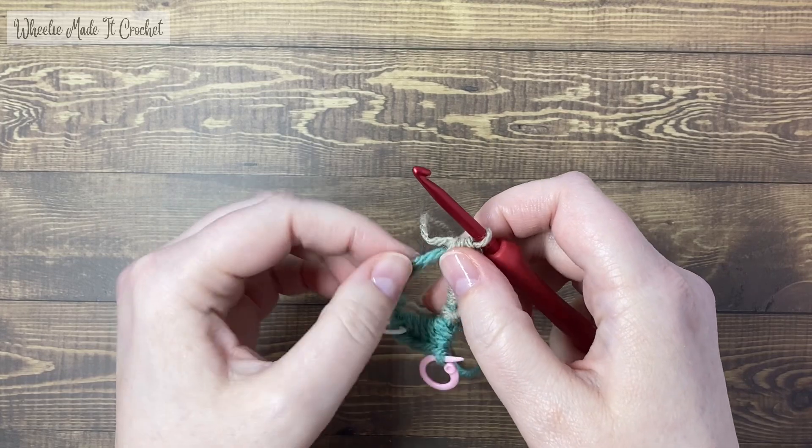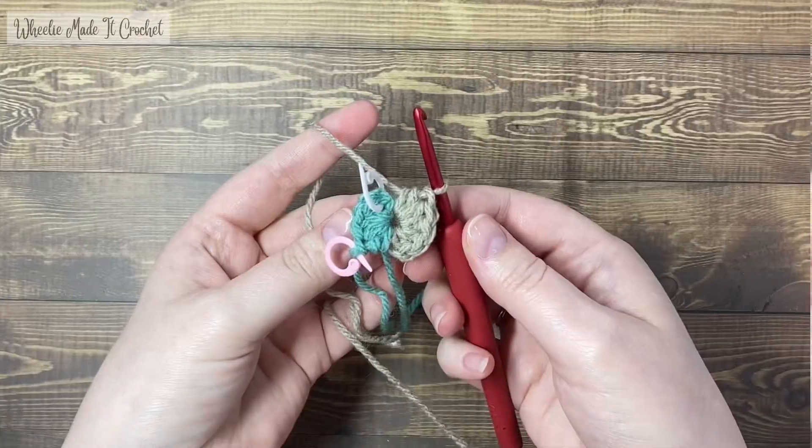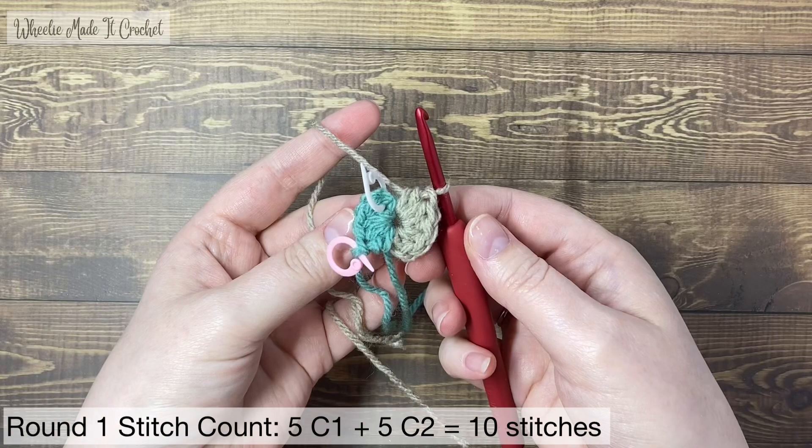Find the colour one tail and pull on it to close the magic circle. This is how your project should look at the end of round one — five half double crochets in each colour and two stitch markers in your work. The white one marks the start of the round and the pink one marks the halfway point colour change.